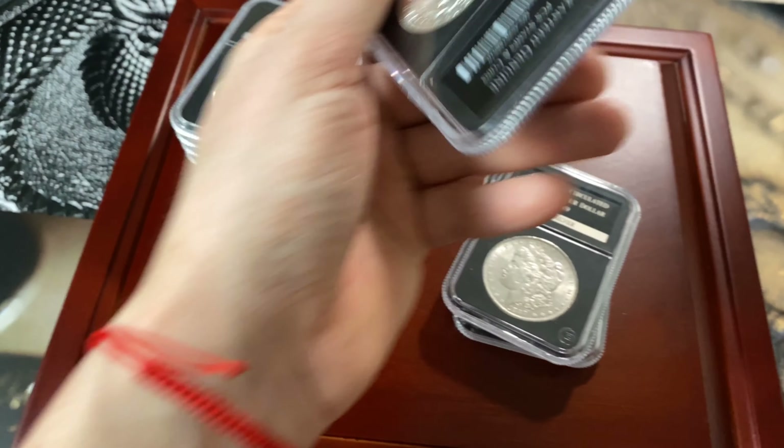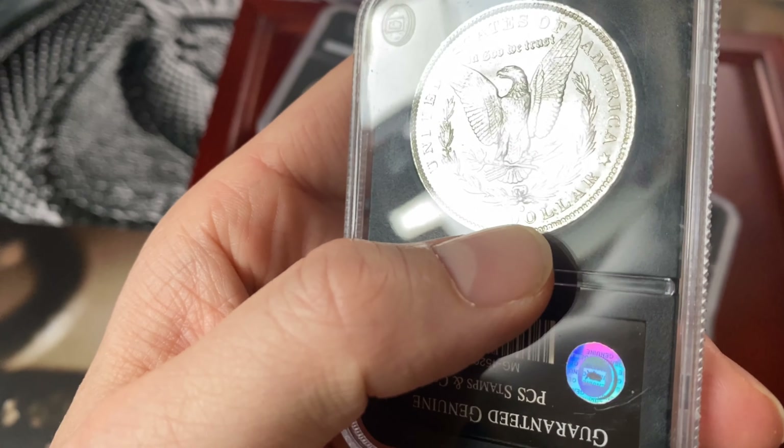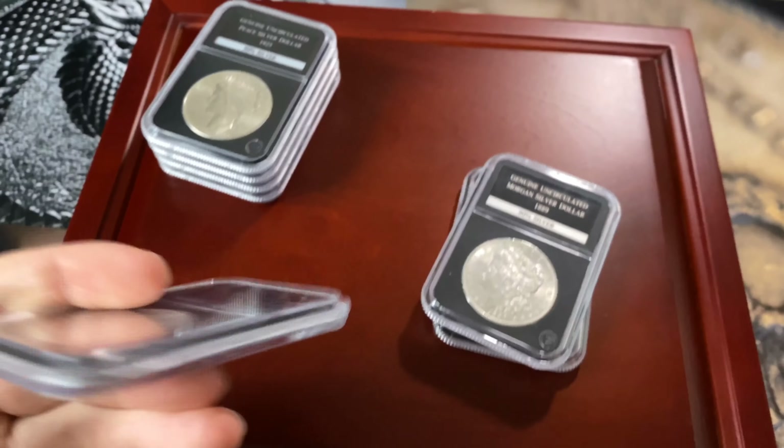The 1885 one is from the Philadelphia Mint. There's no mint mark on it — wait, actually there is a mint mark, so this one is with the mint mark.